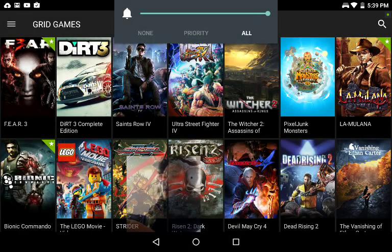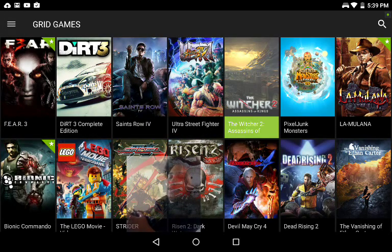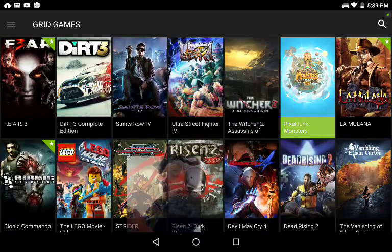Hey, we're back. You can see me at the bottom of the screen — that's what I look like. Name's Matthew, hi. So today we're going to be doing another video on the Nvidia Shield tablet.